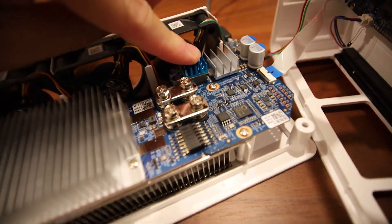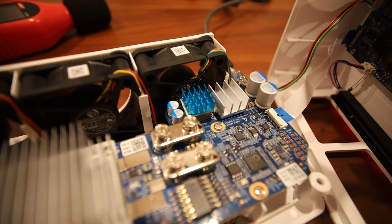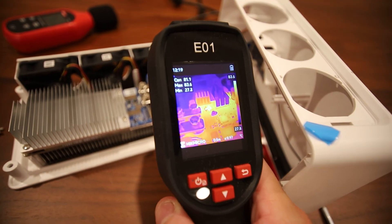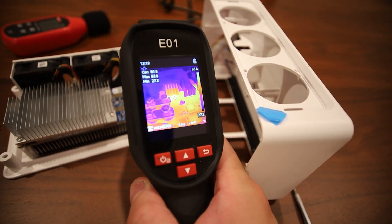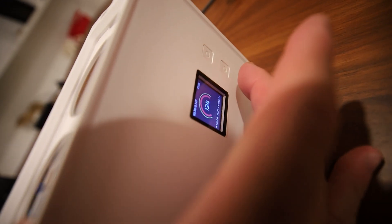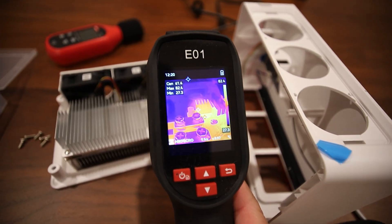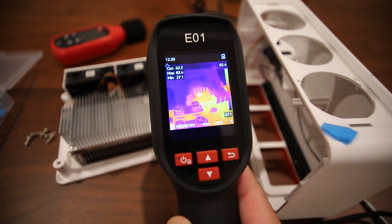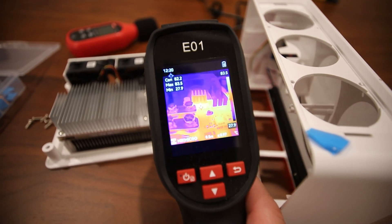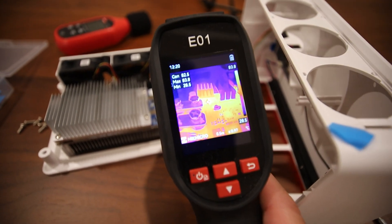Our baseline was about 94 to 95 degrees Celsius without the heat sink. Now that it's on, we're already back down to 83 degrees Celsius — still on high mode, still mining. The top of the heat sink is showing about 60 to 62 degrees Celsius, meaning heat is transferring. The VRM is now at 83°C, so we've dropped about 10 to 11 degrees Celsius just from placing that copper heat sink on top.